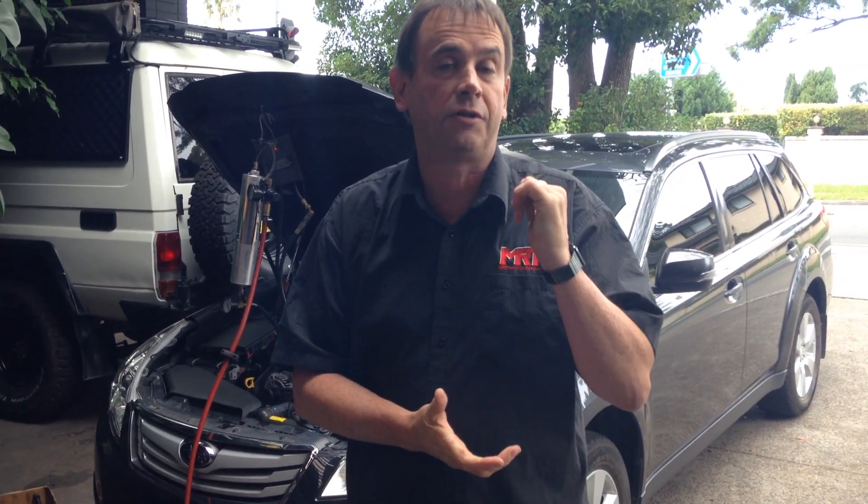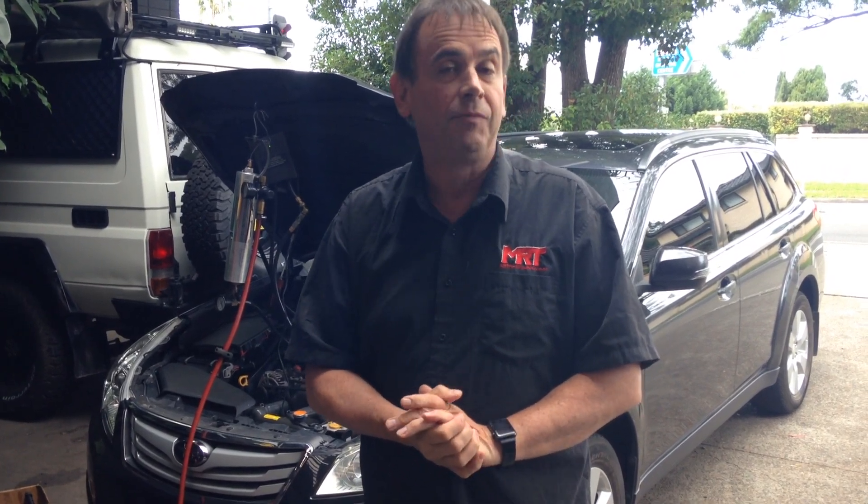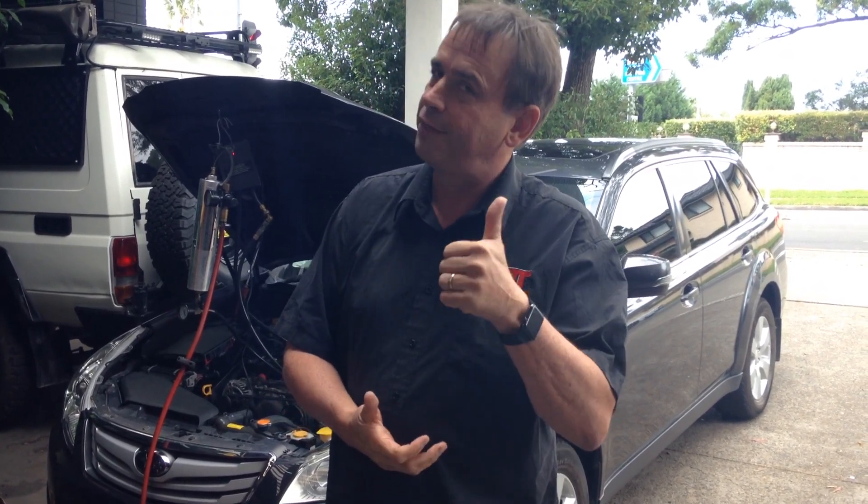After this is finished we're going to do a performance tune on it so the owner can get a bit more power and torque, because he tows a caravan with this car. It's going to be going a hell of a lot better. No matter where you are in the world I hope this video has helped you. Check out our information on Facebook, YouTube, Twitter and Instagram, and check out our new website where you can put in your gear make and model and find out more about your particular car. I'm Brent Middleton, thanks for watching.